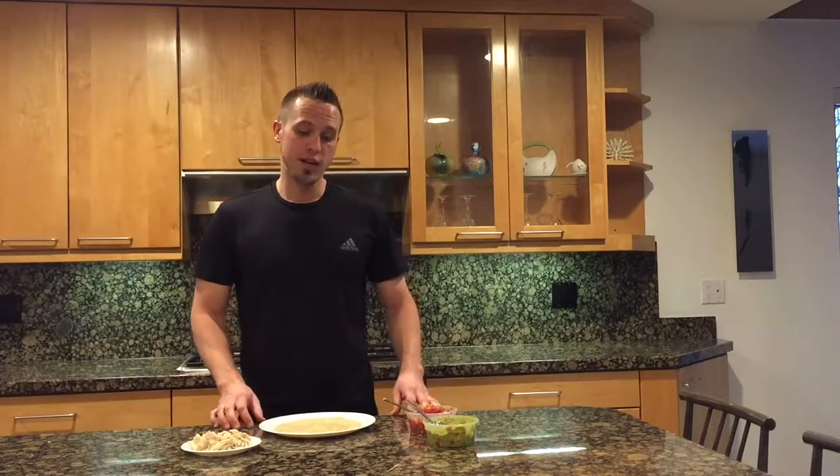Your first step is you want to prepare your shredded chicken plain. If you don't know how to do that, just click on the button below this video or go to our meals page under the meal prep section and you'll see that video there.